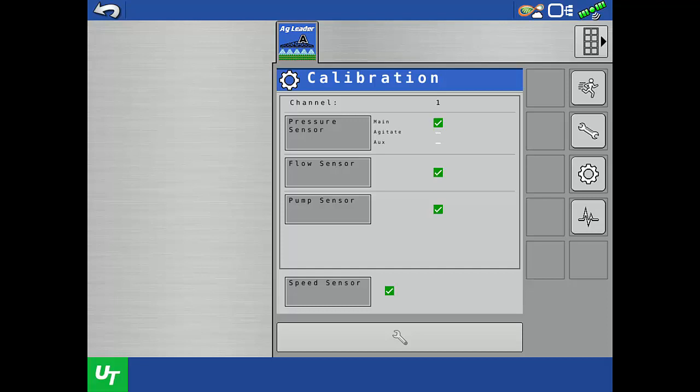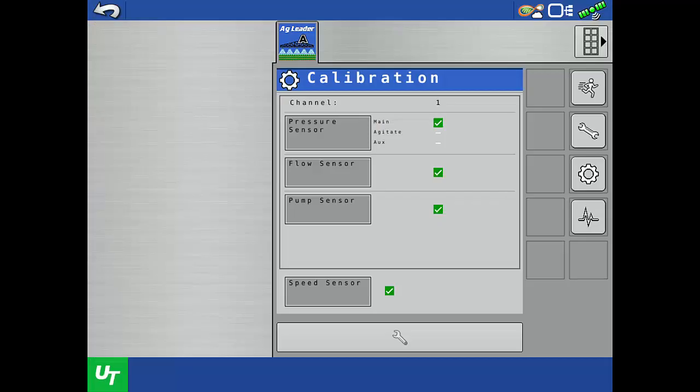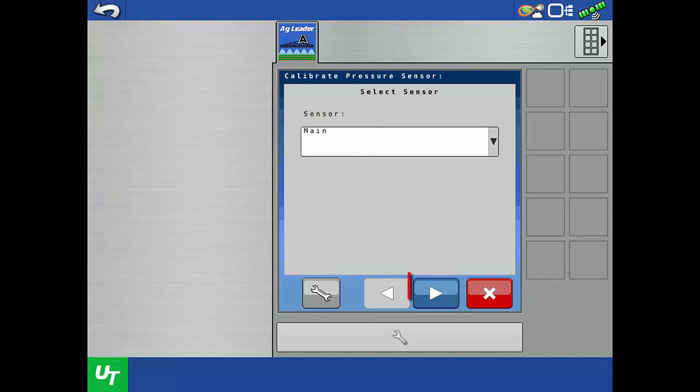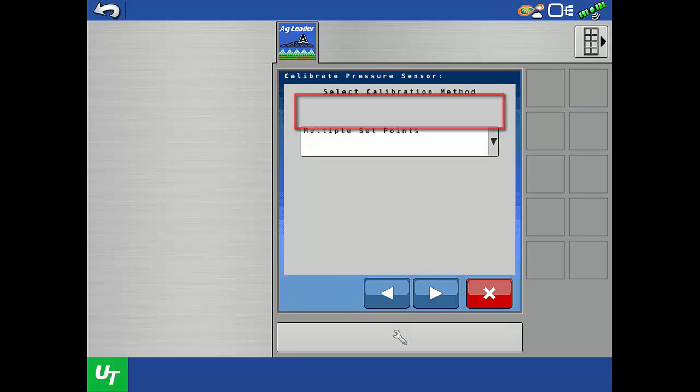The second option to calibrate the pressure sensor is the Multiple Set Point method. This calibration also uses a sensor reading at zero pressure, but adds a second set point at a non-zero pressure. Use this method if you don't know any of the factory sensor calibration values, or if you would like to verify the known calibration number. Before you begin, an accurate analog pressure gauge must be installed on the line. Tap the pressure sensor button, then tap the next arrow to begin the calibration process. Tap the dropdown and tap Multiple Set Point to choose it as the calibration method, then tap the next arrow.